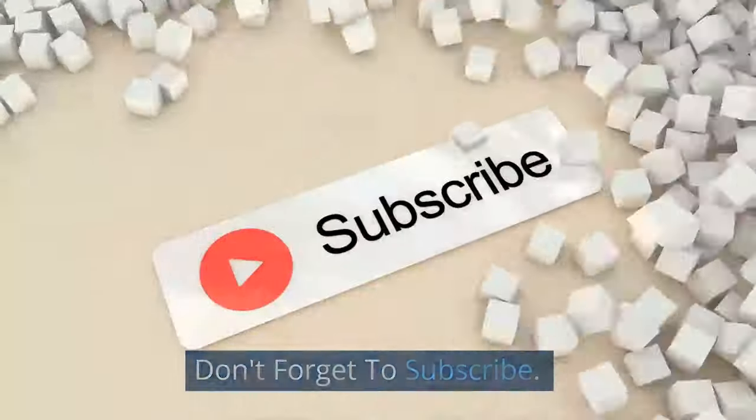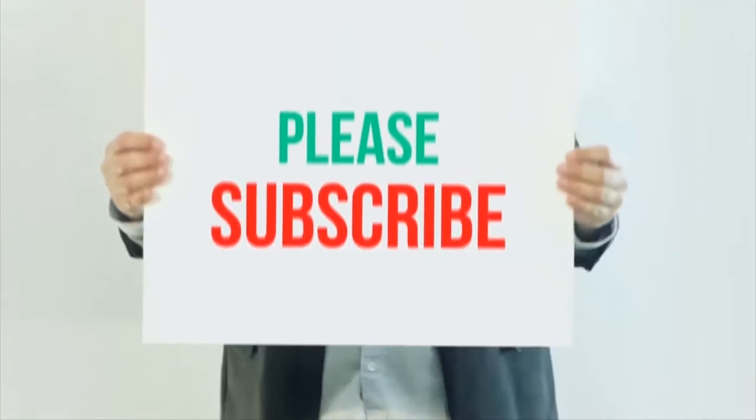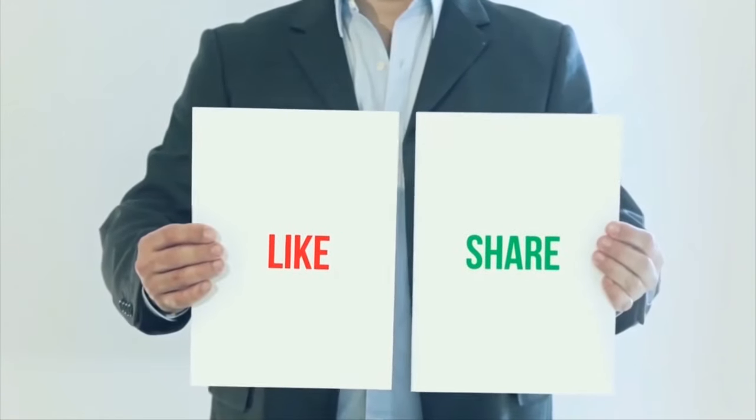Please like this video, don't forget to subscribe, and thank you so much for watching. Share this video and don't forget to hit the like button.